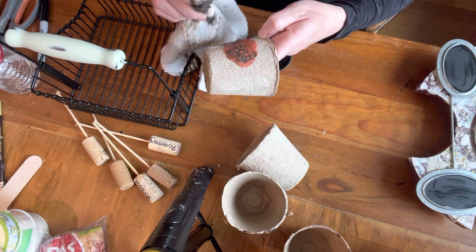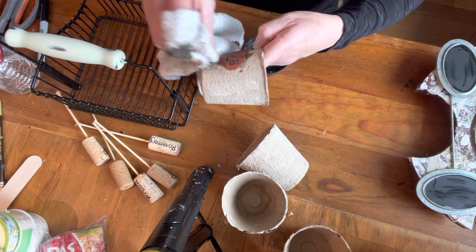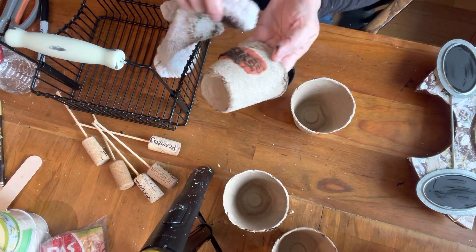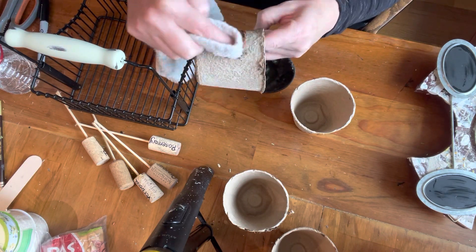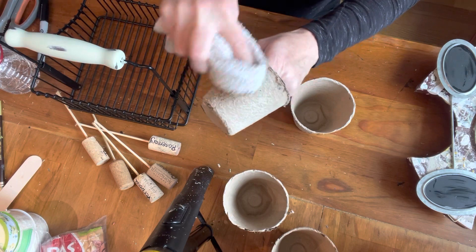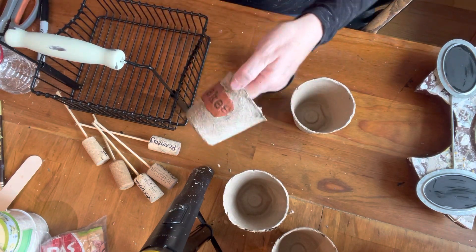Once everything is dry, I go ahead and take a mix of clear and antiquing wax together and especially want to get down into the words on these pots, and then the tops and bottoms. Then I just take a rag and wipe everything back to give it more of a vintage look and to make sure that the letters stand out.